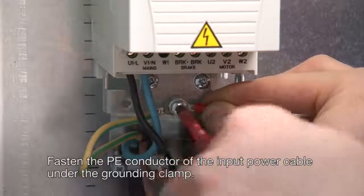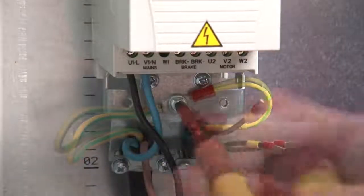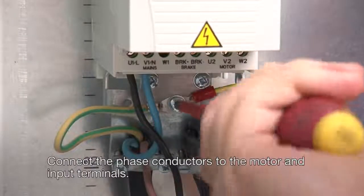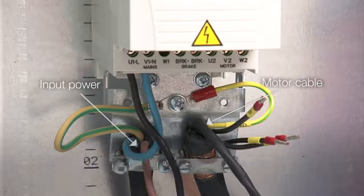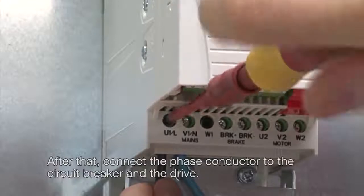Fasten the PE conductor of the input power cable under the grounding clamp. Connect the phase conductors to the motor and input terminals. After that, connect the phase conductors to the circuit breaker and the drive.